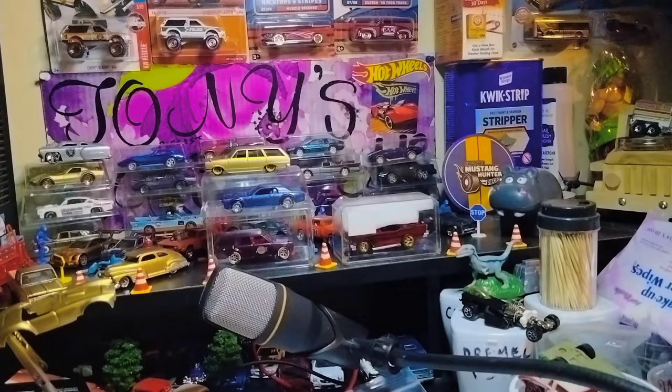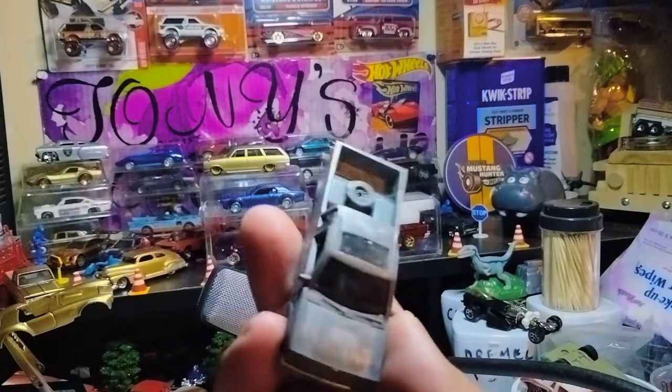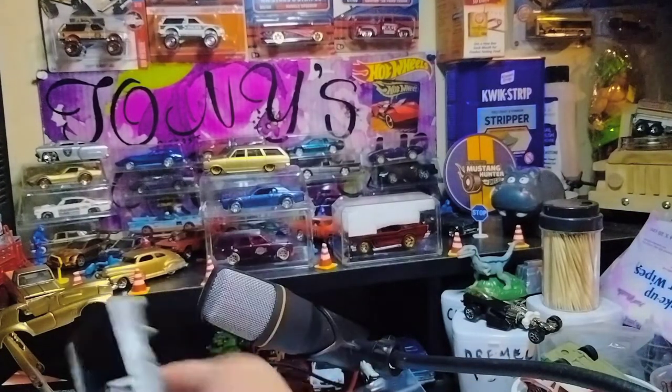Next we have — oh, nice. A D21 ready for customizing — just add some wheels and paint. Definitely gonna do this. Thank you, Tom.